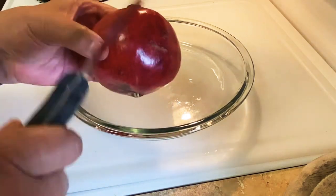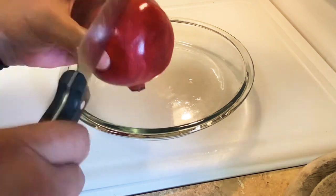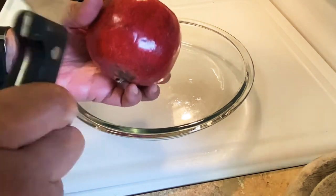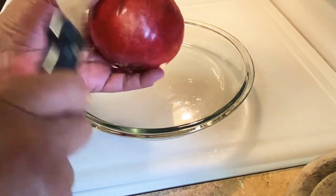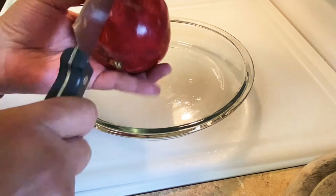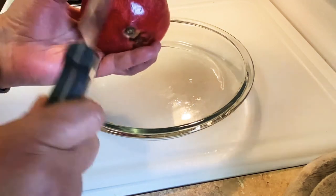All right, so this is how I'm going to cut this pomegranate today and see how it comes out. Usually you just cut it and then hit it, but I'm going to hit it before I cut it and see if it makes a difference.